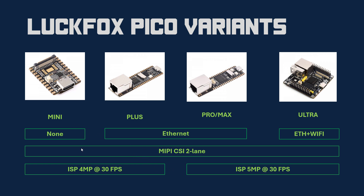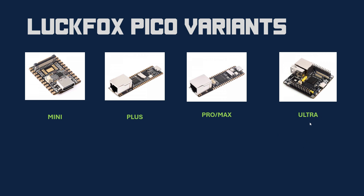The mini and plus boards, which use the RV1103 SOC, have an ISP capable of handling 4 megapixels at 30 frames per second. The pro, max, and ultra boards, based on the RV1106 SOC, have a higher-end ISP that can process 5 megapixels at 30 fps. So you can interface 4 MP cameras on the smaller boards and up to 5 MP cameras on the pro, max, and ultra.